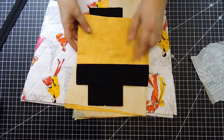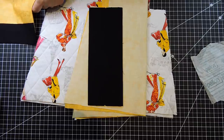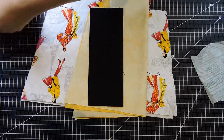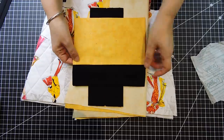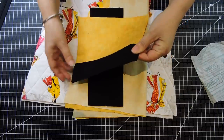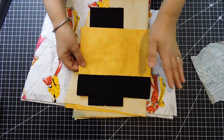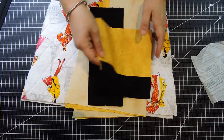For the inside, I did a pocket. The pocket — you can do whatever size you want. Mine here is about eight and a half inches by seven and a half, and I did two colors. I put them together, sewed them, flipped them out, and I'll be putting that on the inside of my bag. Pockets are optional — you can do whatever size, as many as you want, even ones with zippers — it's up to you.